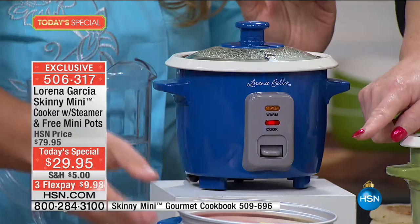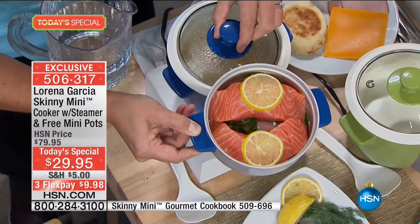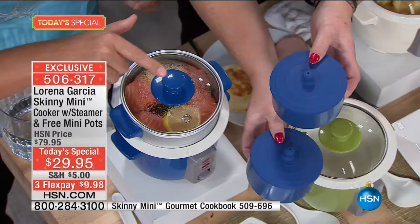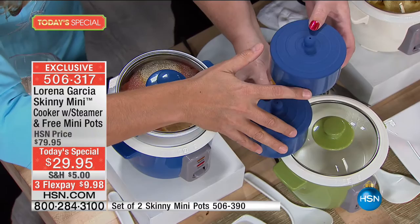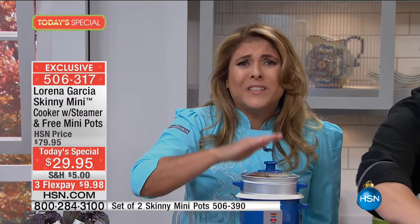Now we have the beautiful steam basket. Let's say you have just one or two of you at home — you can have just one or two steaks of salmon with a little bit of lemon, salt and pepper, put the lid on, and this is going to cook by itself. And don't forget, you also get your mini pots. These two mini pots alone are a $40 value. This is the best present you can give yourself and your loved ones. You have to have at least two or three because you can make breakfast, lunch, dinner, and side dishes.